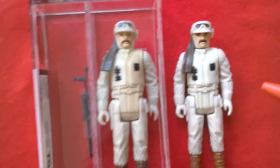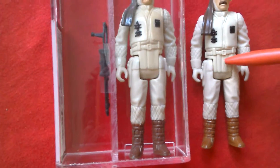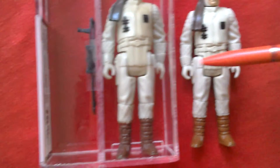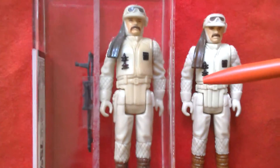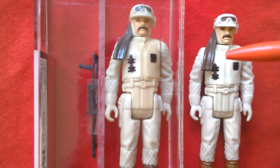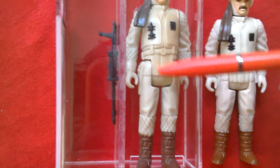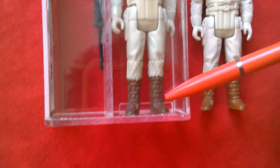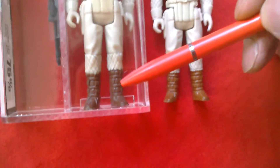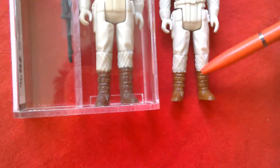If you look here, the Hong Kong version has two or three stripes, whereas the Mexican one has only got one stripe — that's one difference. The mid-torso of the Mexican figure is quite brown or yellowed slightly. The boots on the Mexican Lily Lede version are a lot darker than the Hong Kong ones, which are a lot more of a tannish color.